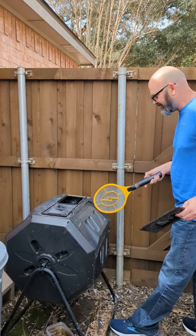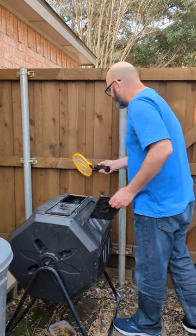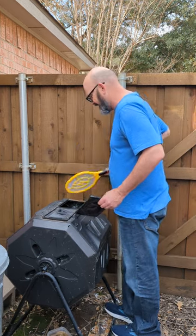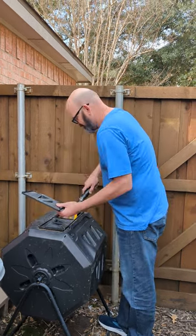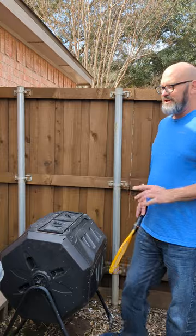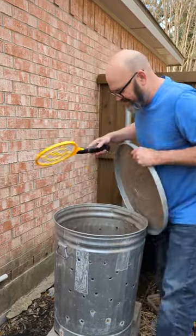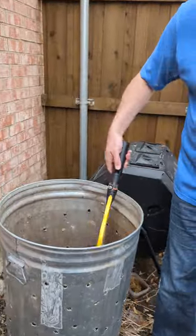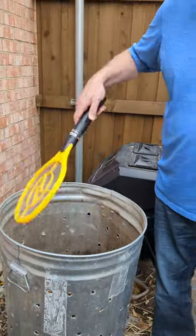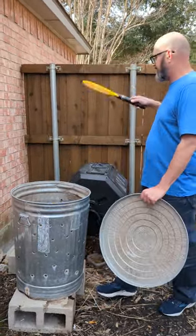They obviously don't like that. The other thing I like about the fly swatter is if they land on something and I can't hit them in the air, I just smash them with it. Here's one on the fence - I just take the swatter and smash it, just killing as many as I can. The trash can is relatively the same concept, just a little bit different. I come in here and just hit the sides, and as they come flying up I kill as many of them as I can, and I do that periodically.